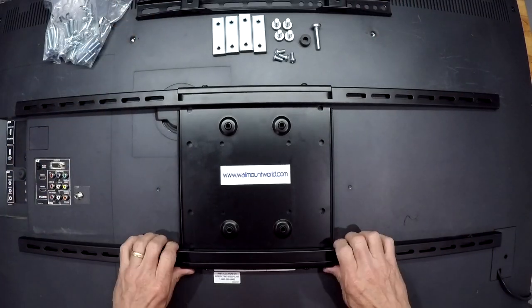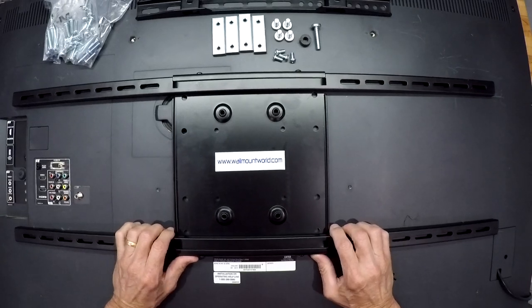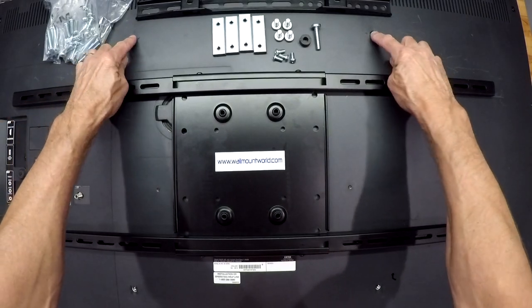Then you're going to get the adapter plate. On the back of the TV you want to lay this out kind of square to the back. You want to locate your four TV mounting holes — they're right here.